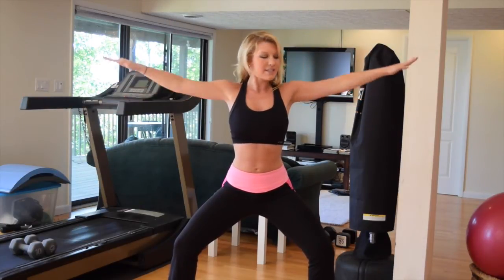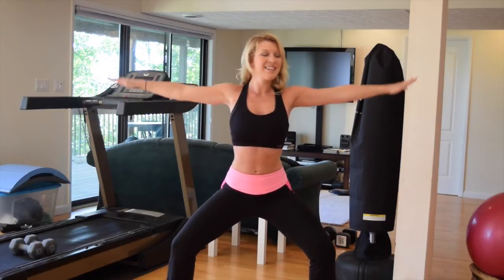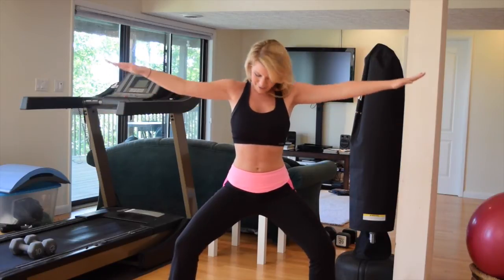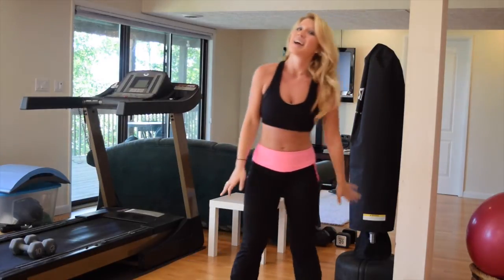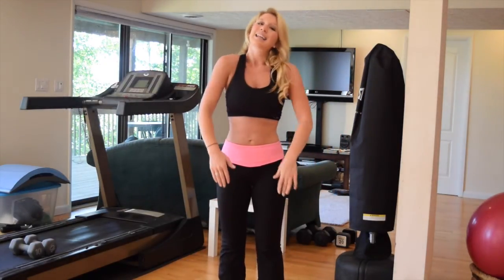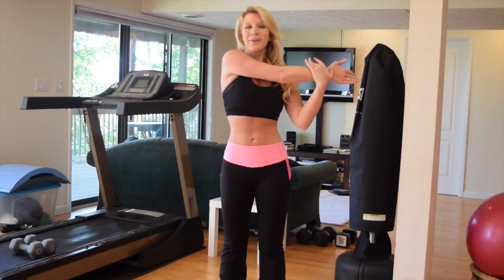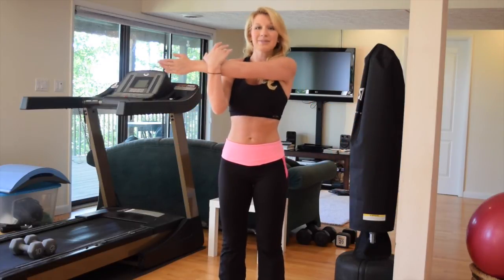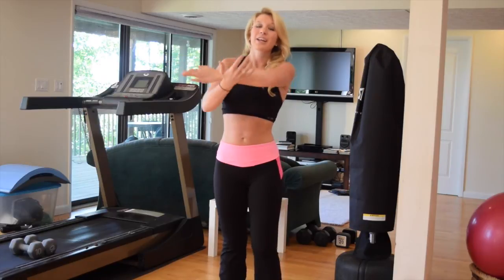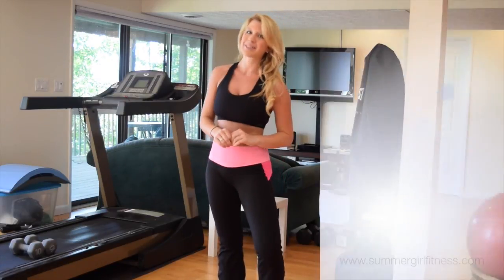Back to the circles — let's reverse them, go the opposite direction. Are they burning yet? Do you feel it? Eight, seven, six, five, four, three, two, and one. Awesome job — do some nice shoulder rolls, let's stretch out those shoulders. Bring it across. Now you can go back through and do this entire set two more times and you're really going to work on those arms. They're going to get stronger every time and you're going to have those sleek, sexy summer arms you always wanted.